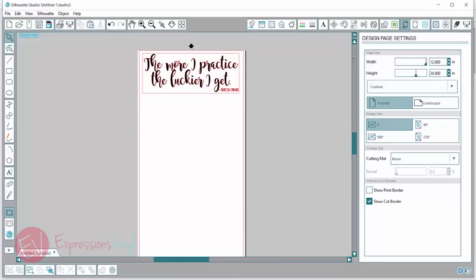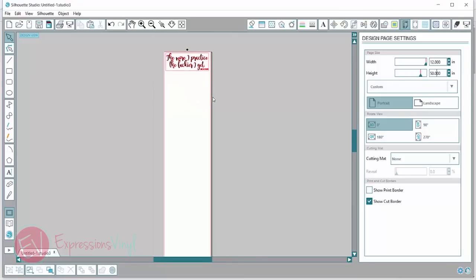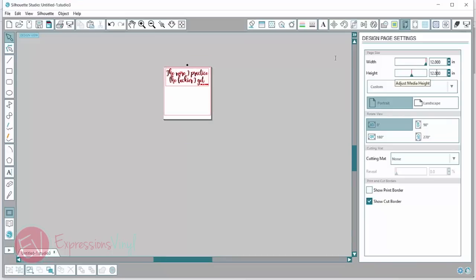If you had a whole roll of vinyl you wanted to cut really long — let's say 50 inches — you just want to set that at whatever length you need it to be and whatever length your material is.